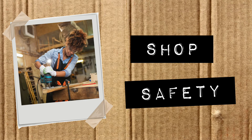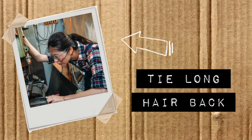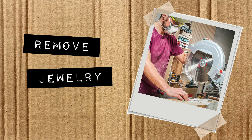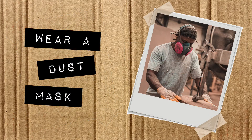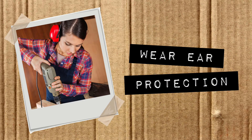Shop safety: wear appropriate workwear, tie long hair back, wear closed-toe shoes. Remove jewelry, wear safety glasses, wear a dust mask, and wear ear protection.